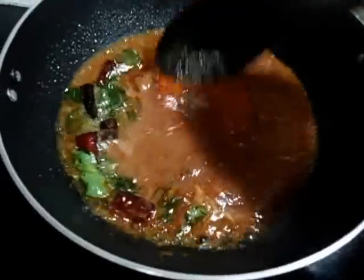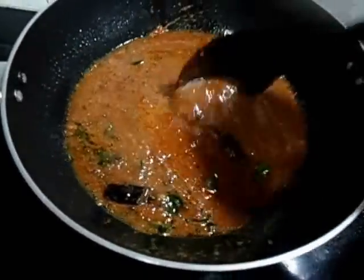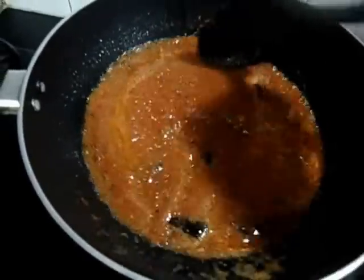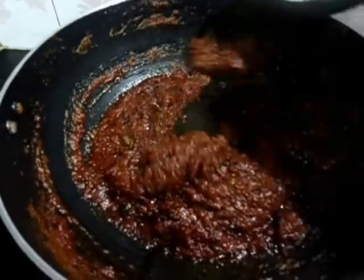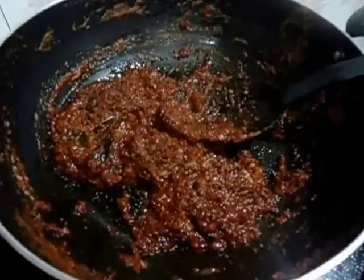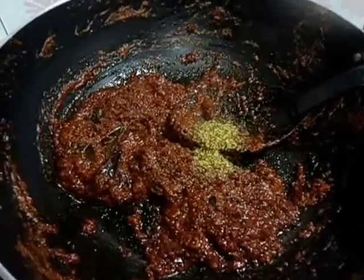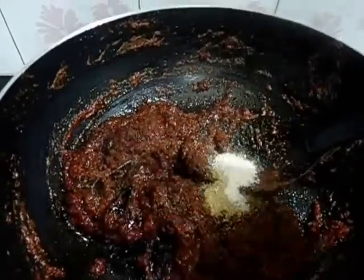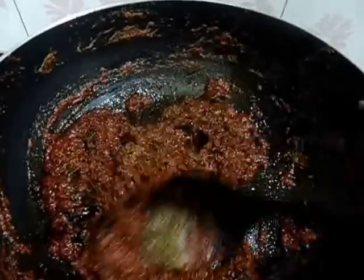Mix well and sauté this till the oil separates. Oil has started to separate. It's time for us to add mustard seed powder, fenugreek seed powder, and asafoetida powder. Mix well and sauté again for 1 minute.